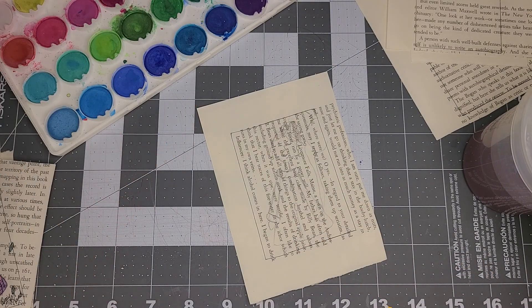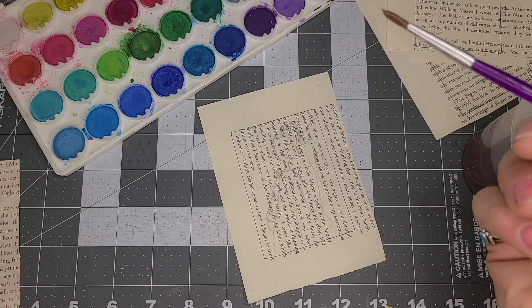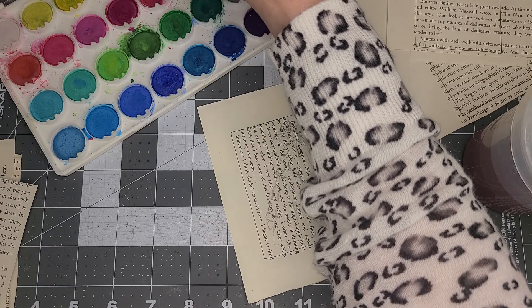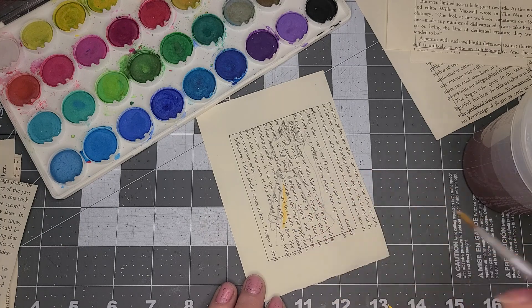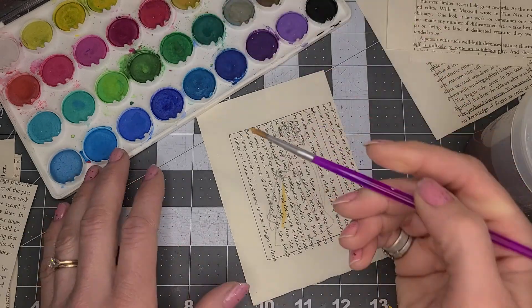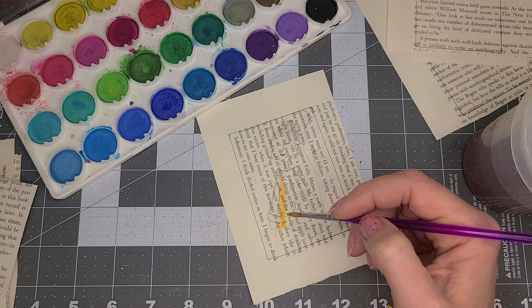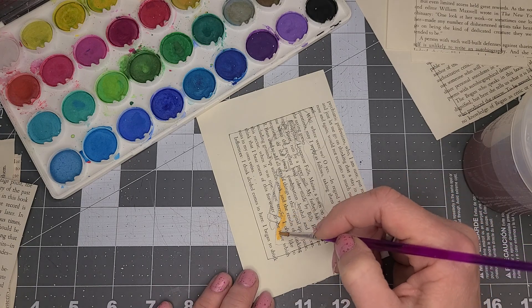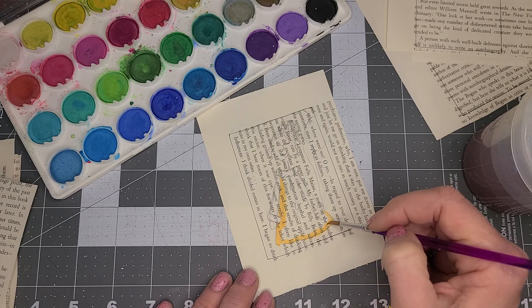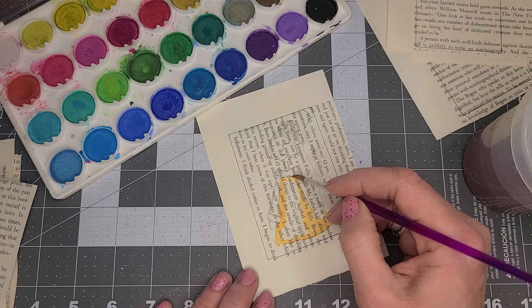I'm going to paint using straight watercolors — just an inexpensive watercolor palette. I'm going to do one that's kind of orange, very yellow on that orange. So I'm going to go ahead and paint right here, just like this, along the bottom.